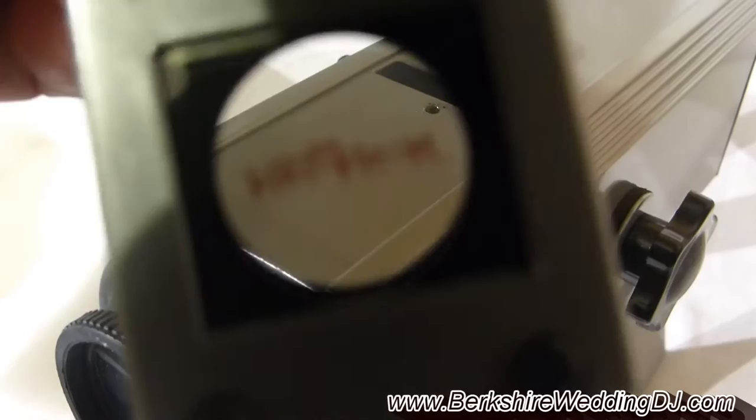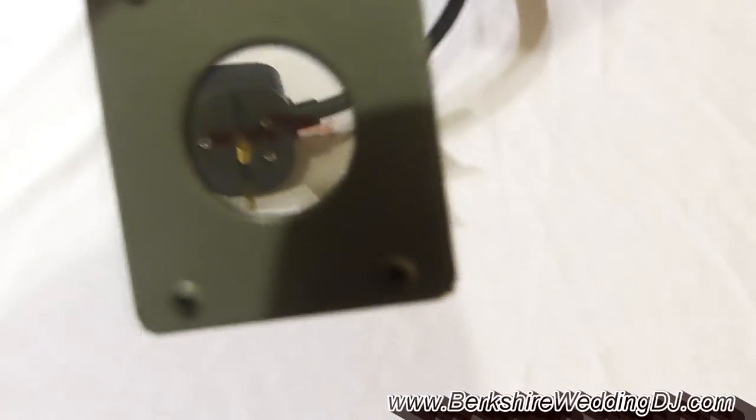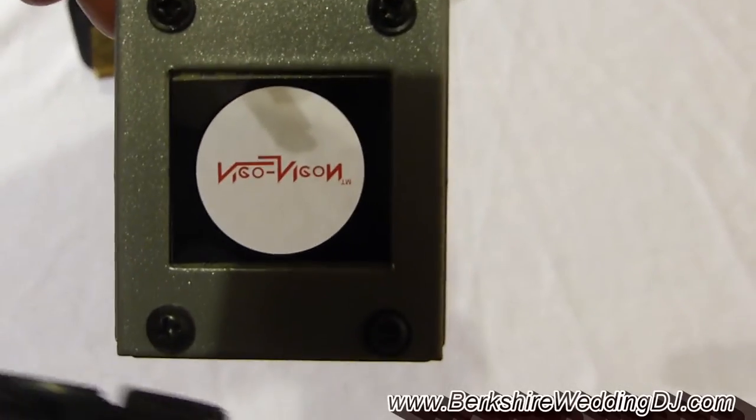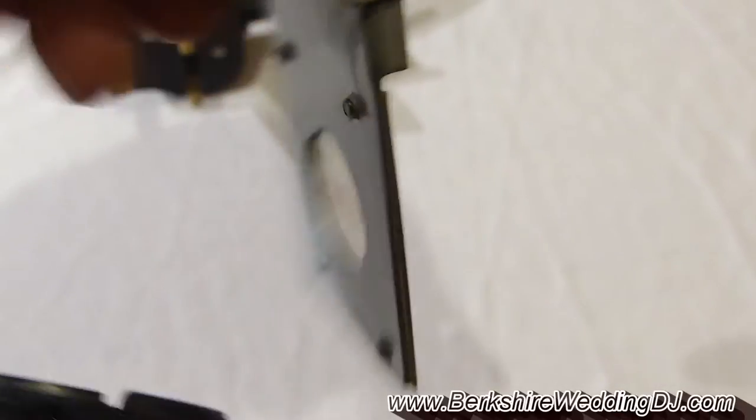I'll show you a little bit later how you get that bit of film out, because that's all it is in there — a little bit of film. Of course, you could always reverse the image if you were back projecting, which is something I thought this may be useful for.